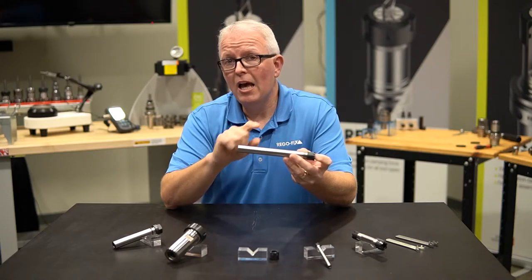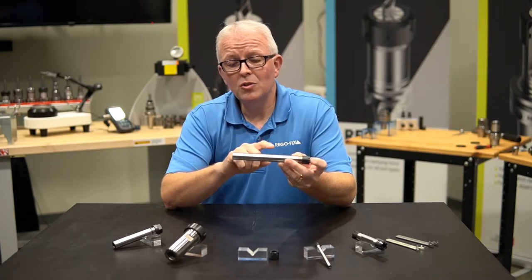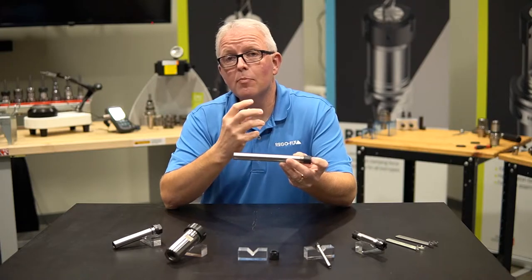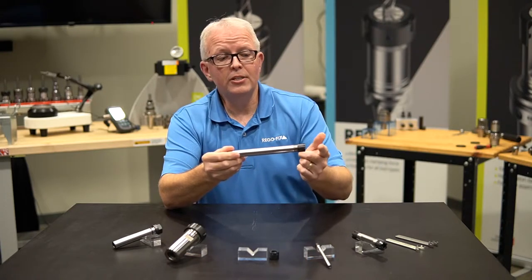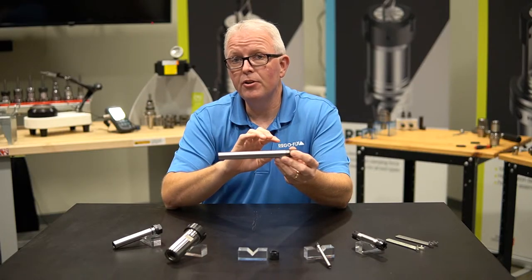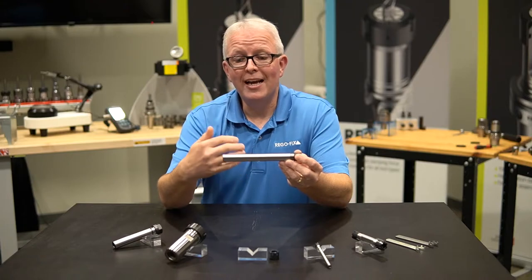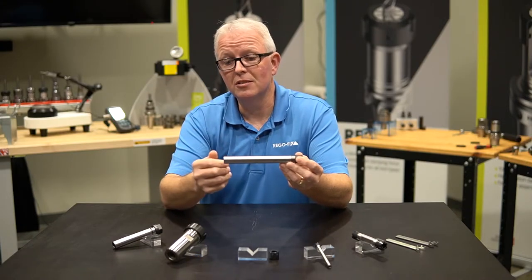By having an H6 quality on this shank, I can also put this into a power tool holder or any other high performance tool holding system to get longer reach and have that ER output. So it's very important to look at the quality of the shank being used — it allows you more versatility and to use it as an extension or reach object for high precision systems.